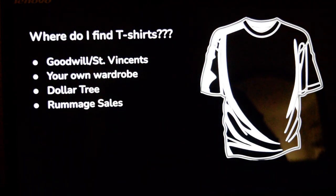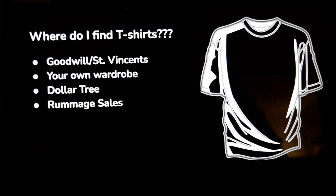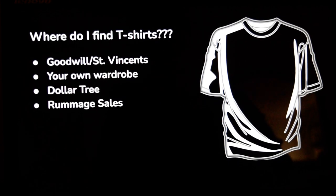Where do you find the t-shirts? I find them at Goodwill, where they're usually color-coded, St. Vincent's, or you can get them out of your own wardrobe. The Dollar Tree had a whole bin of them the other day — that was a surprise. Or rummage sales, garage sales.